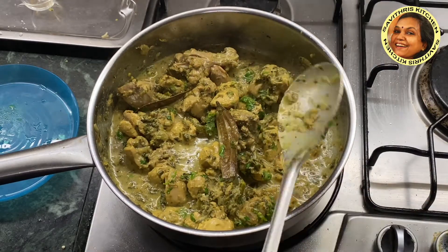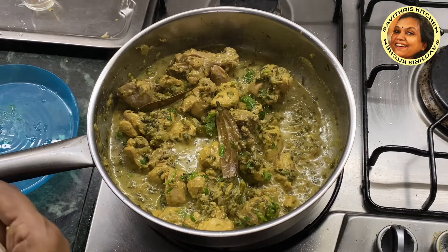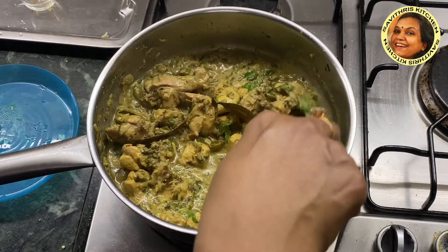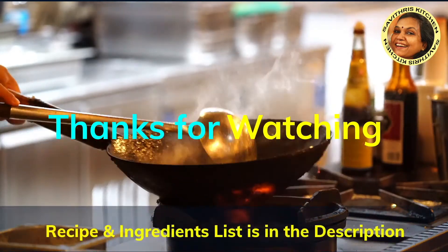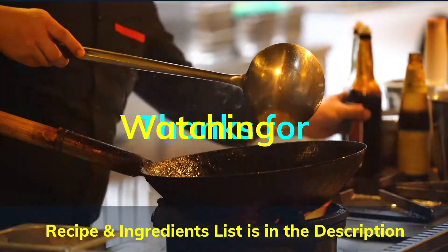We are ready for the Methi Chicken. I am going to serve it. I am going to try it all.